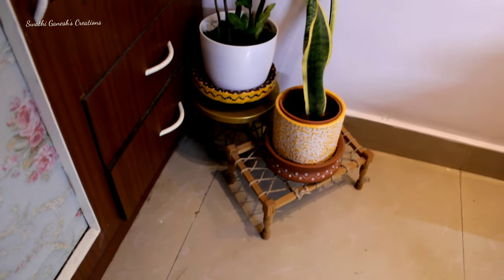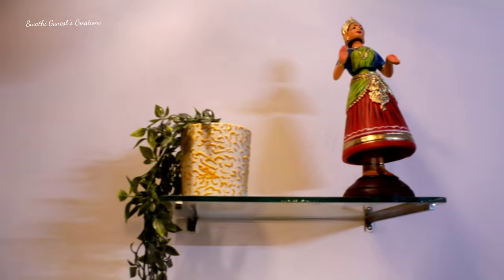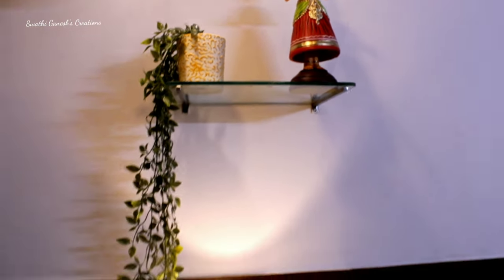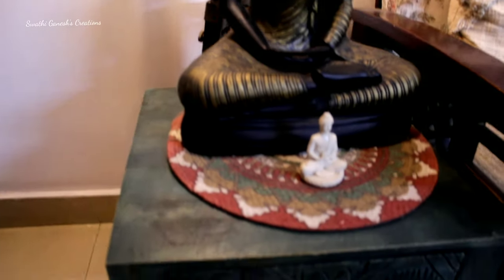In this corner I have just used some plants and a Kathakali face. This is my favorite showpiece — it's a Thanjavur boma, I just love it. I got it for 600 rupees at a local shop. And here I have placed a floor lamp along with a Buddha statue and a side table.